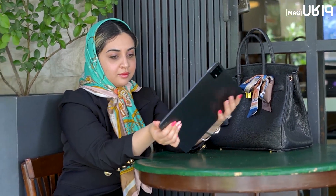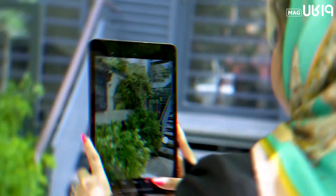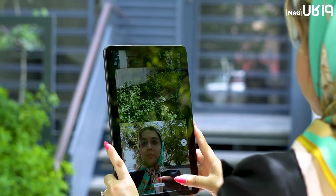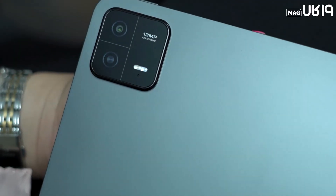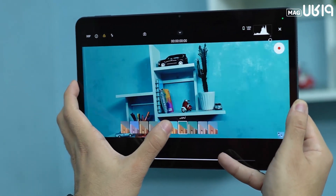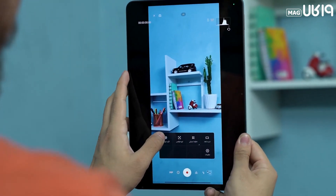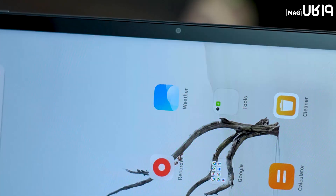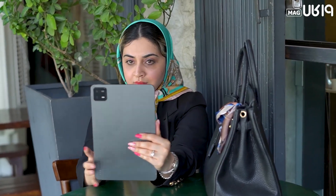As we've said in almost every tablet review, cameras on tablets are generally not for photography and are mainly useful for scanning documents. But the Pad 6 has an interesting feature in this area — it seems built for video recording. With its main 13-megapixel lens, it can record video at 4K resolution at 30 frames per second, in both wide and movie formats, delivering good output. The selfie camera is 8 megapixels and is satisfactory for video calls and even occasional selfies.